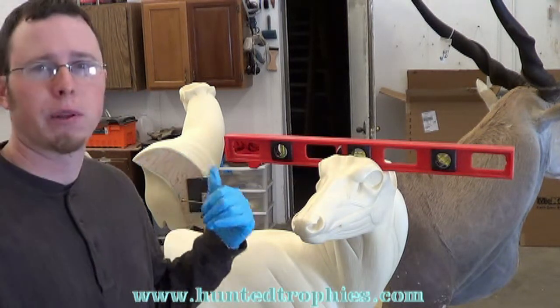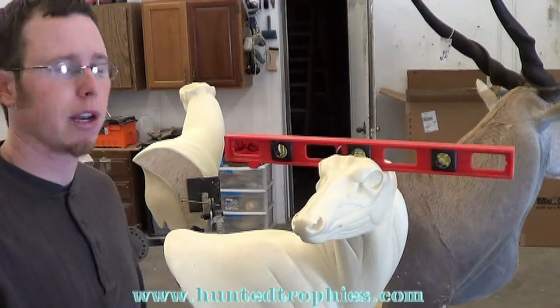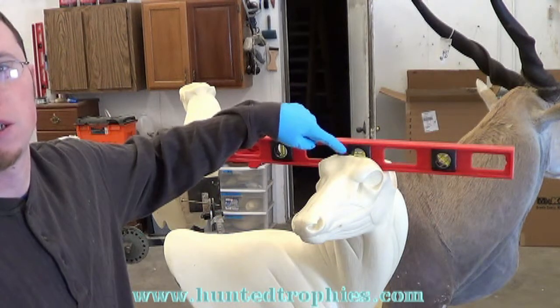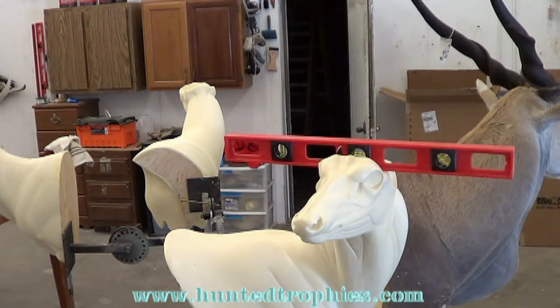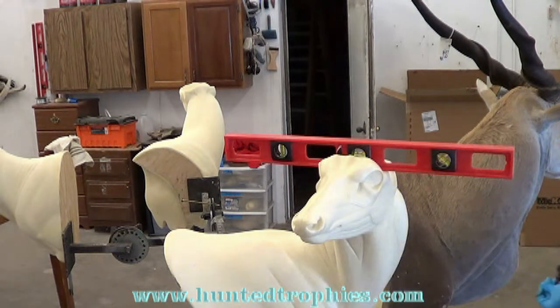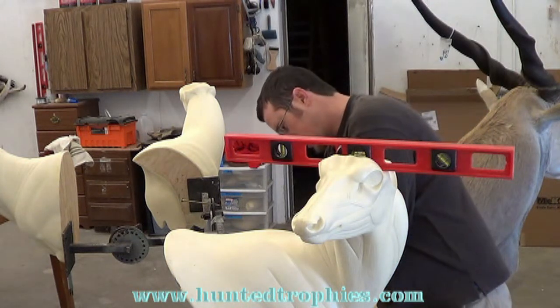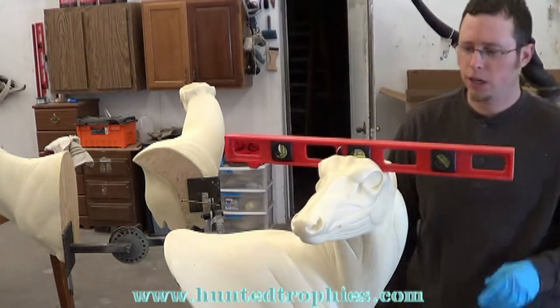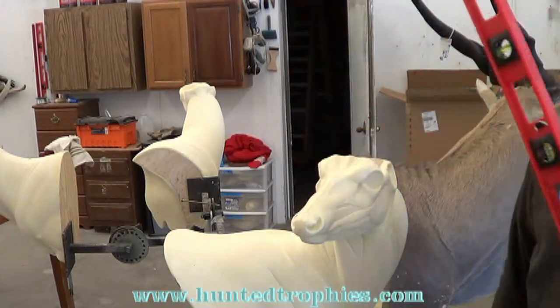I've got another Epley form here that I'm going to probably put that nose on too. First thing I do is make sure my form is nice and level. I've got it leveled out there good, and I'm just going to put one more screw in the back where it's leveled to make sure it stays there. Now that my form is leveled, it's still leveled here.